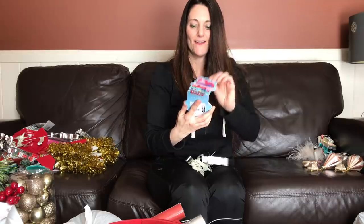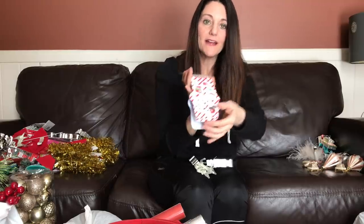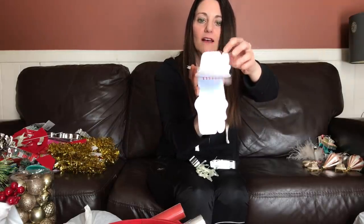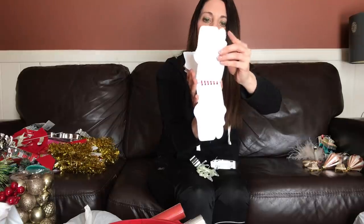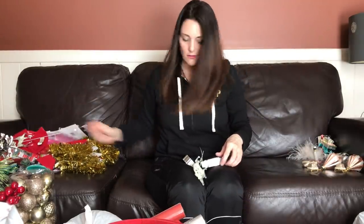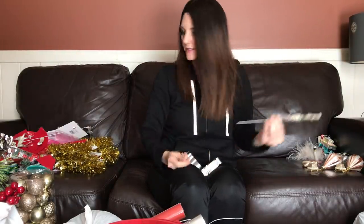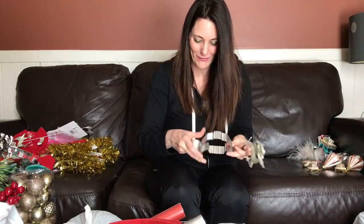'Let It Snow' — this is adorable! $5. I really like this little journal, it has stickers — that's super cute. And then these little snowflakes — my daughter loves snowflakes. Another one of these picks at $6.99.